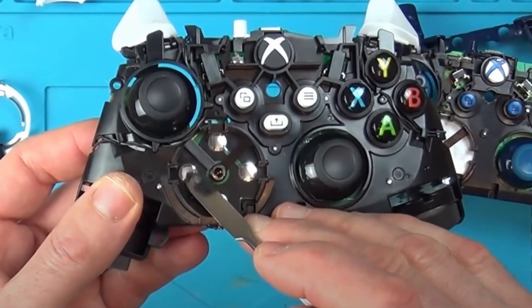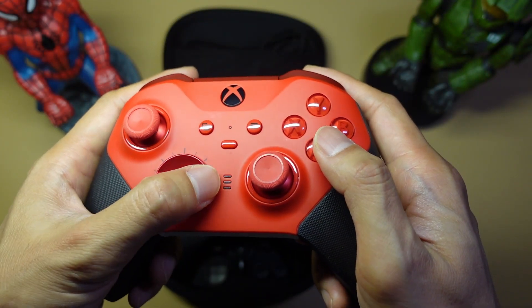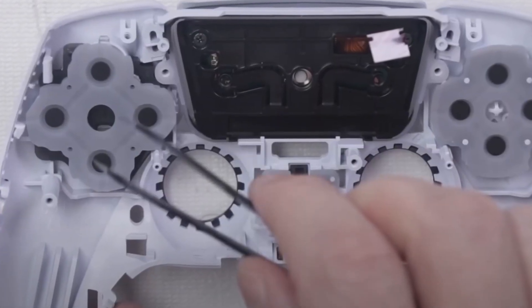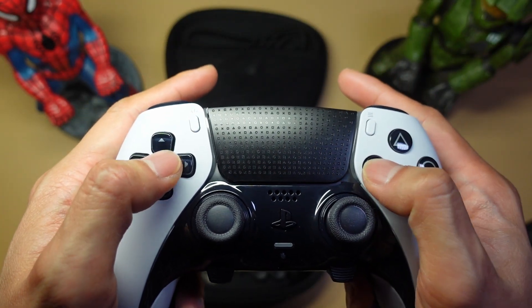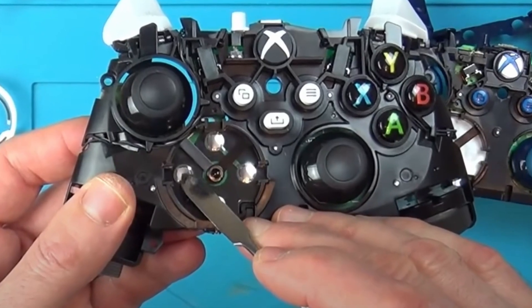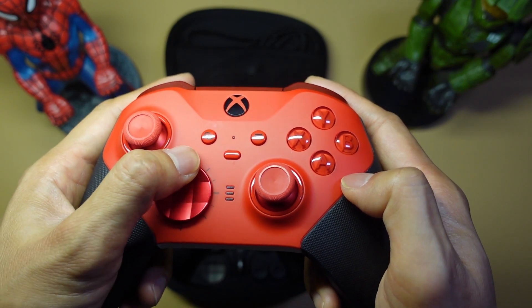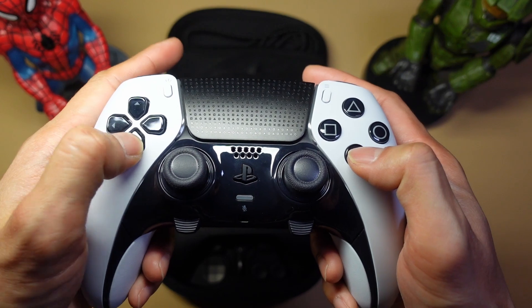One thing I really love about Xbox controllers is that the switches are metal. On Sony controllers like the Edge, they use rubber dome-based switches, so it feels kind of mushy — you don't get that tactility like you do with the Xbox. The downside is that because they're metal-based switches, they're really loud. If you need a quieter controller, get the Edge — you can barely hear it.